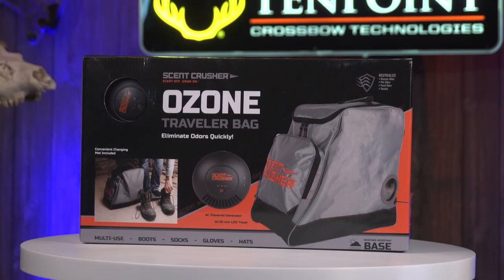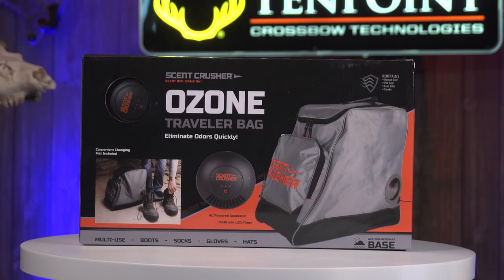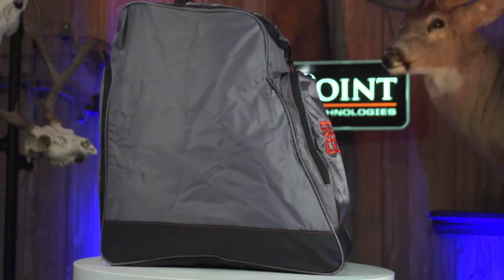Hey guys, today we're taking a look at Scentcrusher's new gear bag. If you're familiar with them, they were the first ones really out in the market to do any kind of closets, totes, any of that stuff — using ozone to clean your clothes. Their new bag's a little bit different.